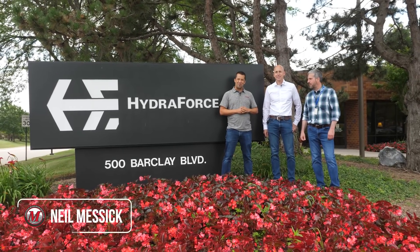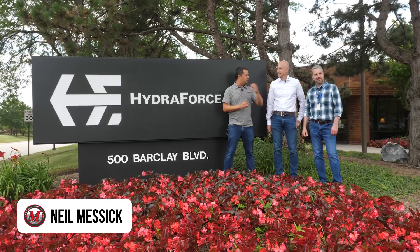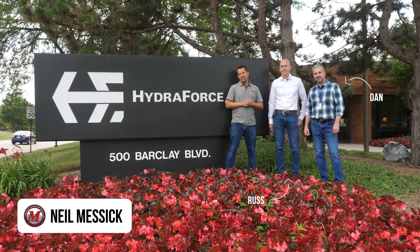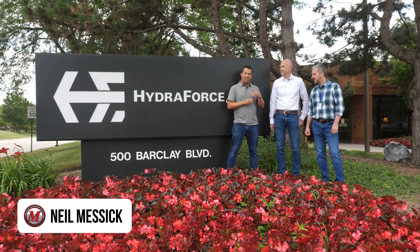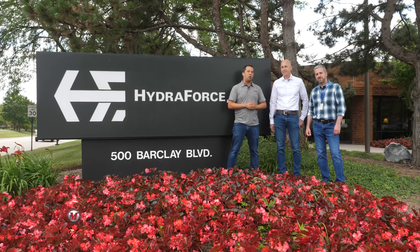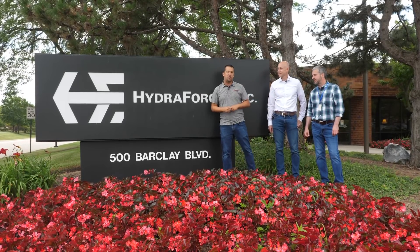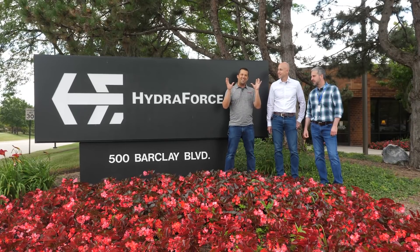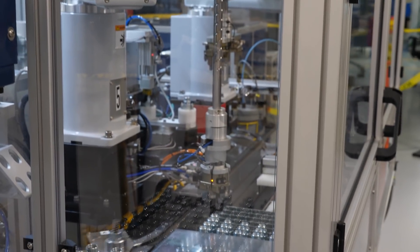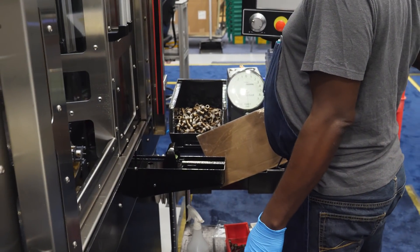Neil from Messick's here to take you on a very special trip today. We were invited out here to Chicago by Russ and Dan, two of the guys here from Hydra Force. They're going to take us around the factory and show you some of the industrial Legos used in putting together a lot of the equipment that you buy. When you flip up the shield on the side of machinery and find some really impressive hydraulic work, it's a good chance these guys had a hand in it.